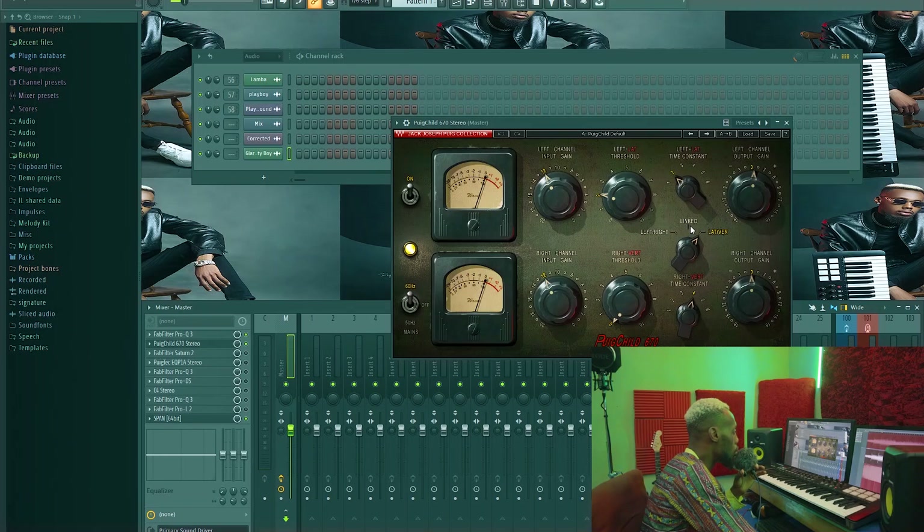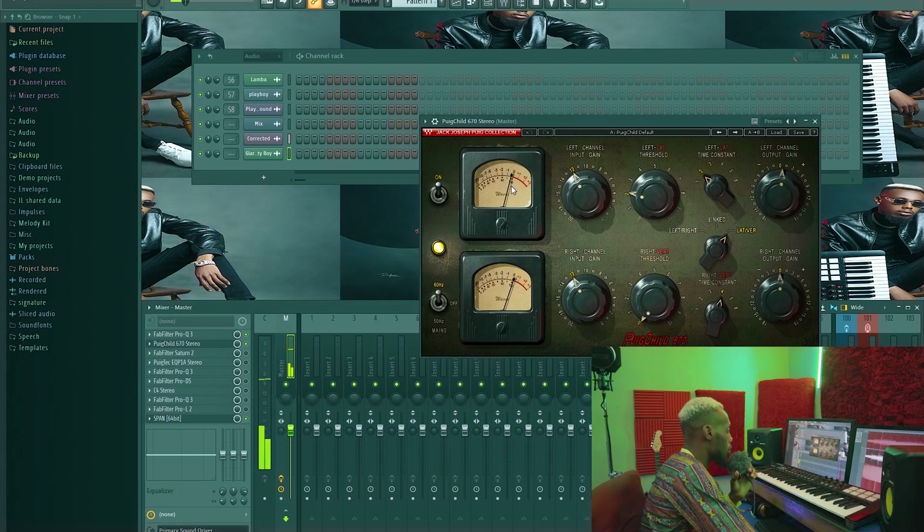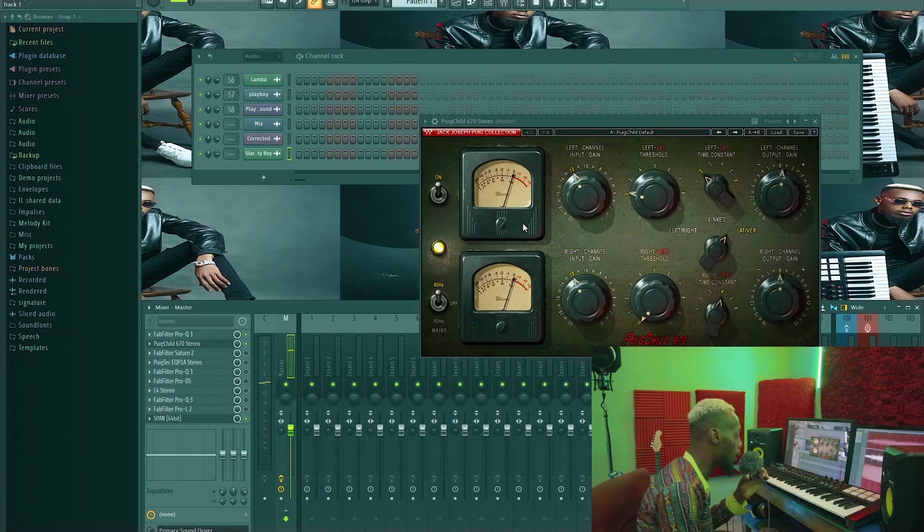Normally it's usually linked — left, right, mid, and side everything is linked — but I separated it to the mid and the sides. I compressed the mid signal and left the sides. If you listen carefully, once this compression comes in there is a little bit of space in the sides and everything becomes a little bit more clear. But all these things don't get audible until you begin to add your limiter — that's when you start seeing all this stuff. Also notice I'm not doing more than even two dB of gain reduction.